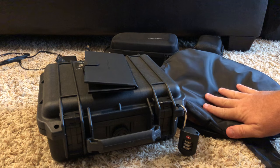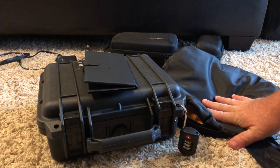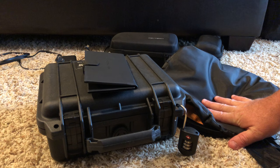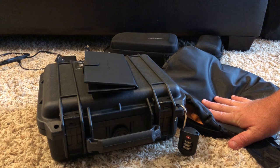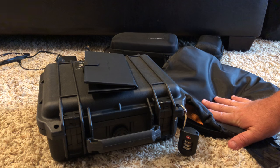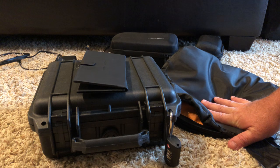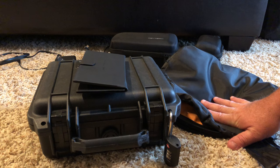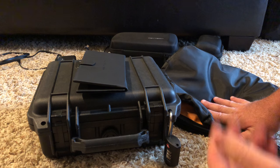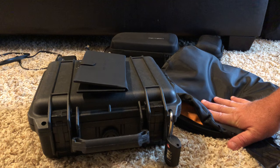That's my case setup for the Mavic 2 Zoom. It fits really well, fits pretty tight, and I really like it. I like the fact that I can simply open this up, unfold the drone, get the controller, and everything's there in such a small case. It has one extra battery, which is all I want — I'm not going to fly much more than two 28-minute segments. If you have any questions, please let me know in the comments.